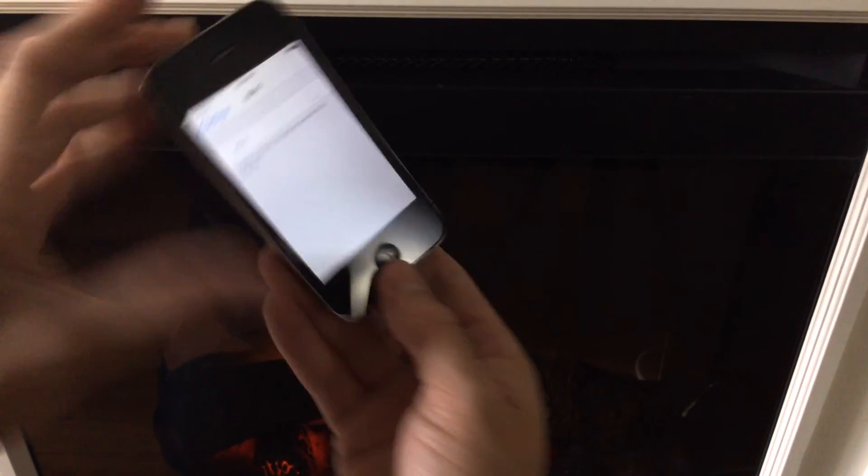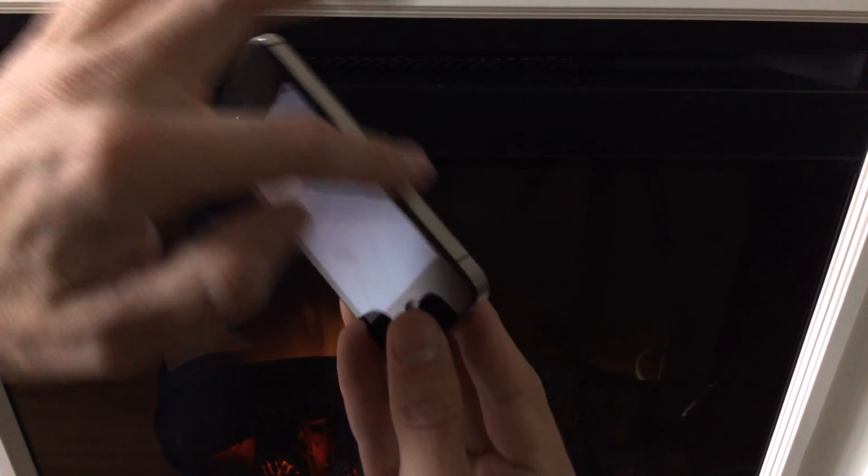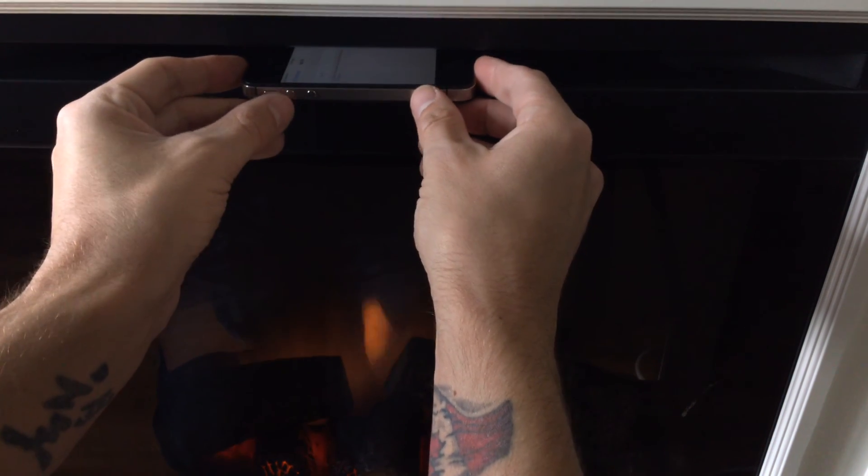I'm going to take this device and heat it right up. It's already getting blasted by the heat. I'm going to allow it to sit board-down in the little slot right here and just heat it up. Optimally, you'll want to wait for the warning screen that should come up saying your device is too hot to operate — that's how you know you've left it long enough.